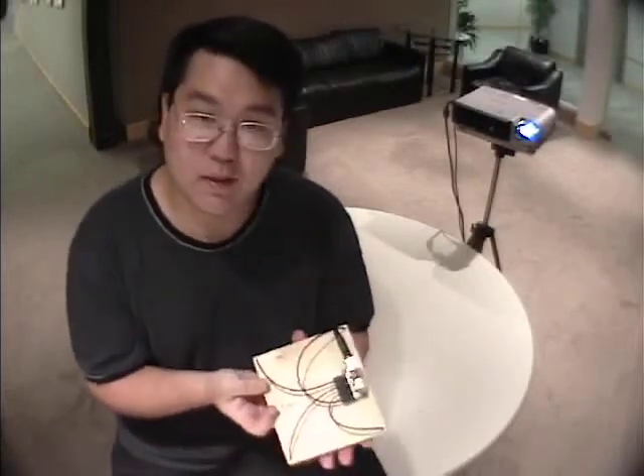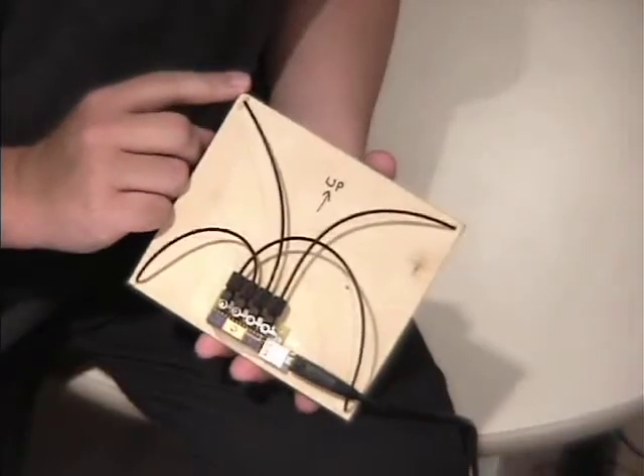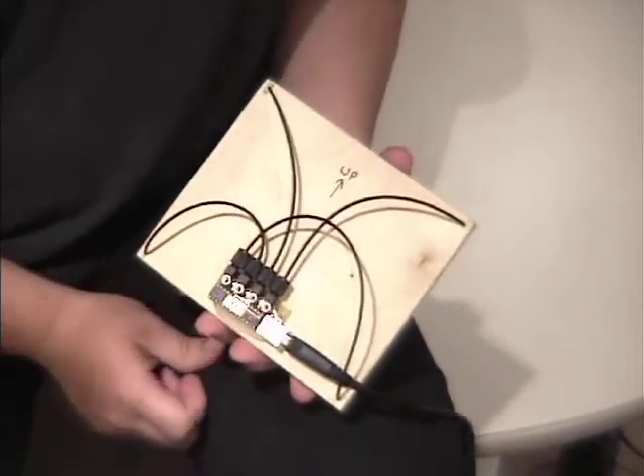To demonstrate our system, I have an unmodified projector, a computer beneath the table, and this target surface. If I turn this surface over, you can see that we've implemented it with some electronics. What we have here are optical fibers that channel light energy from each corner of the screen to an electronics package containing four optical sensors and a USB connection to the PC.